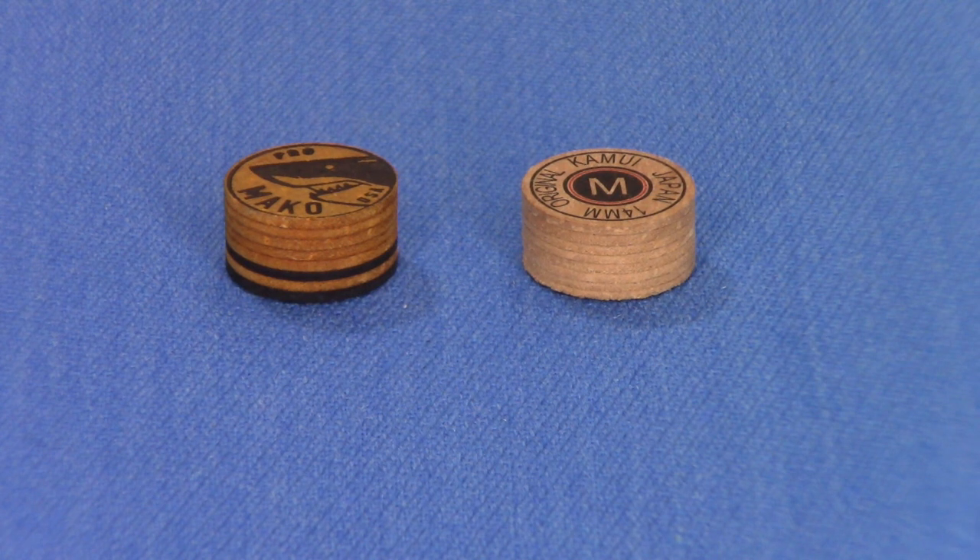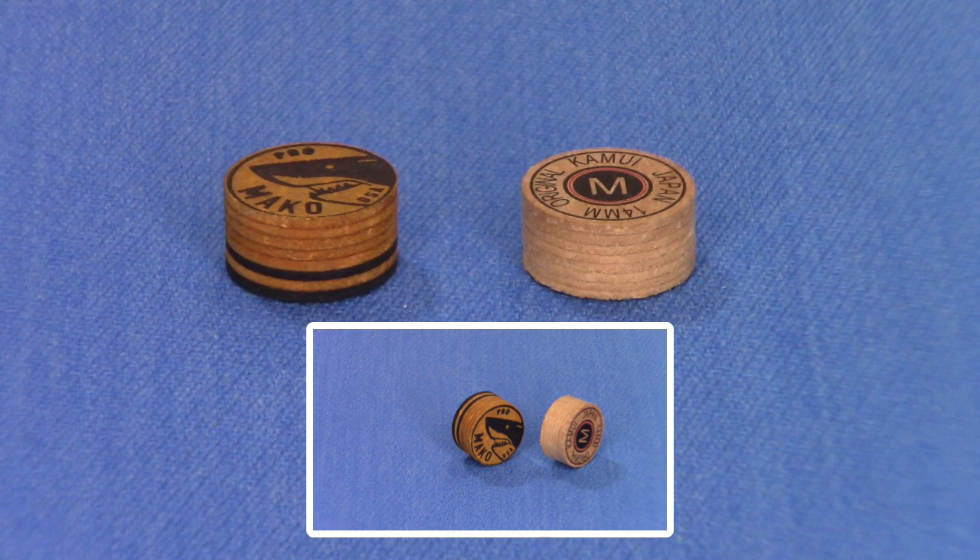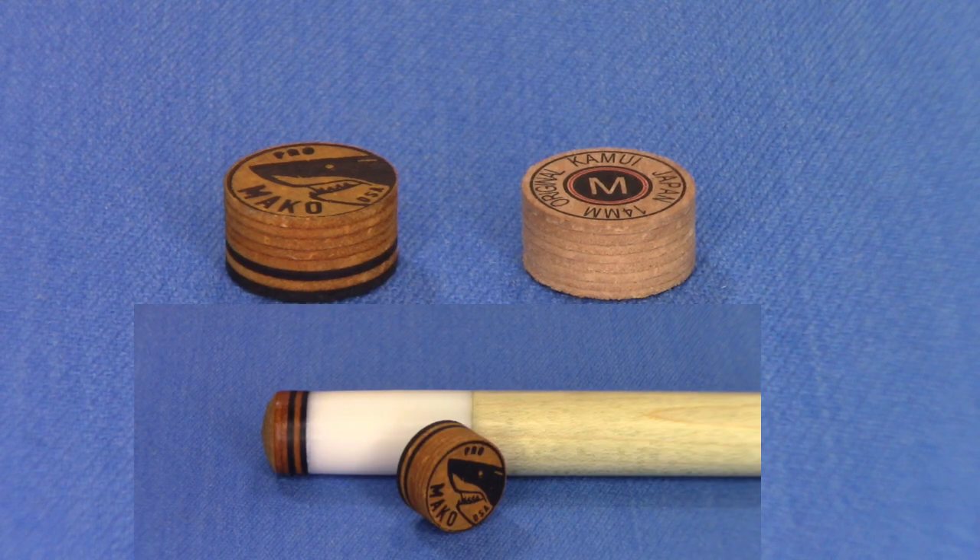Here's a close-up of the Mako Pro Pull Q-Tip and the Kamui Original Pull Q-Tip, both medium hardness. What's the big difference between these two tips — one versus the other? Brand preference is a personal preference. Once you find a brand that you like, most people tend to stick with it. The Mako Pro is on the left, the Kamui Original is on the right. They're both a medium hardness tip, both 14 millimeters in diameter, and both eight layers of imported Japanese pigskin.